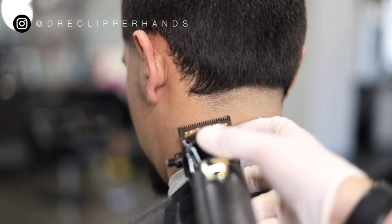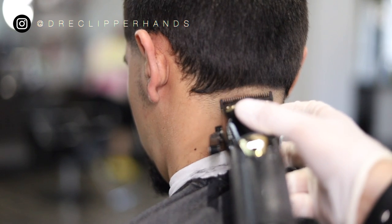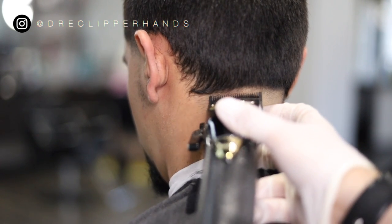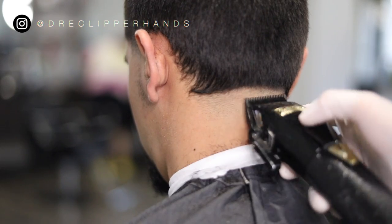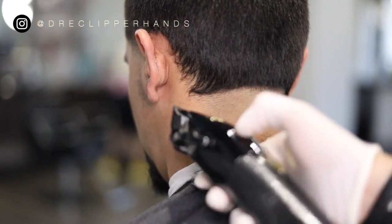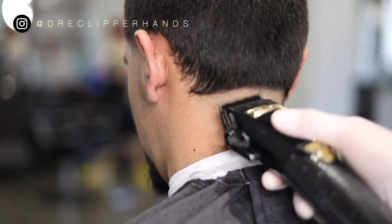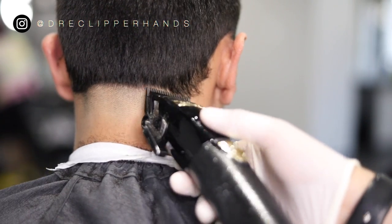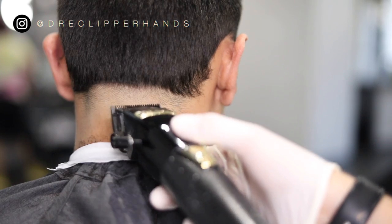On the neck taper we're going to be doing the same exact system as we did on the side. Family, I encourage you — there are a thousand ways to fade so find what works for you. Find a routine that you can always go to, because you don't go to war without a battle plan. Find a routine that works for you and try to perfect it. Just being consistent, detailing that area, making sure that blend between the closed and the open is as clean as possible.